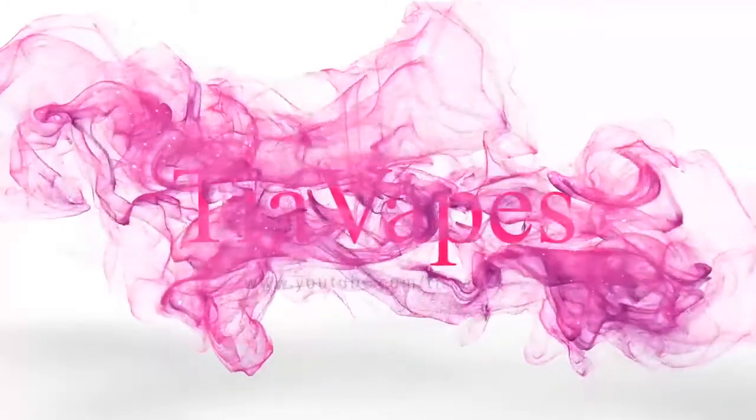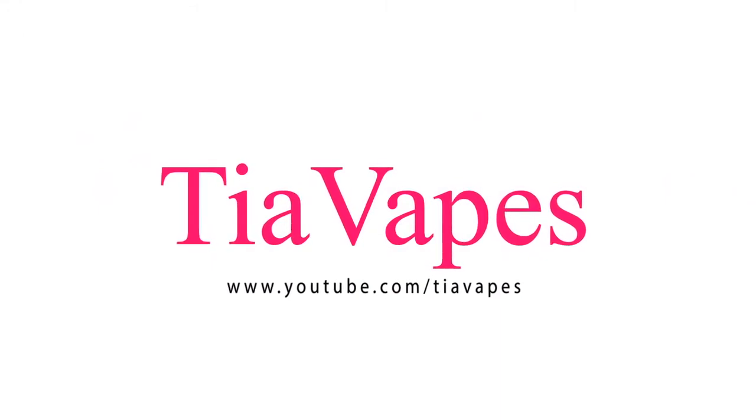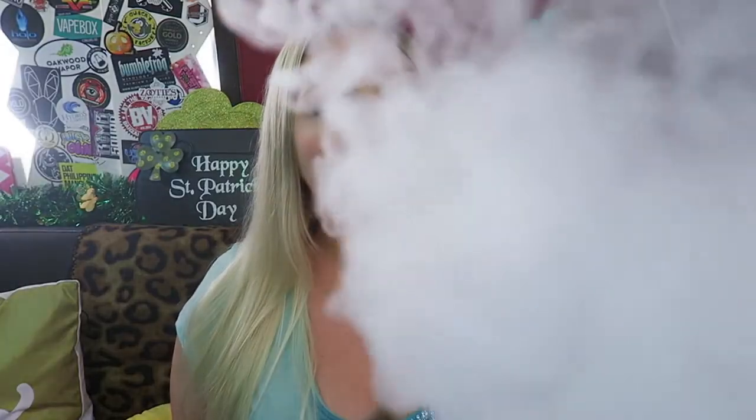Welcome back to my channel. Today's video is all about the Nebula mod by Vaporesso. Yes, today we are looking at the Nebula mod. This mod can go up to 100 watts and it does come in a kit, but I have just the mod here today.